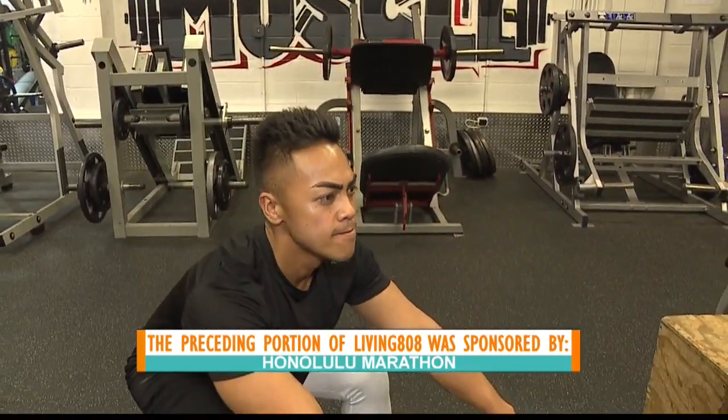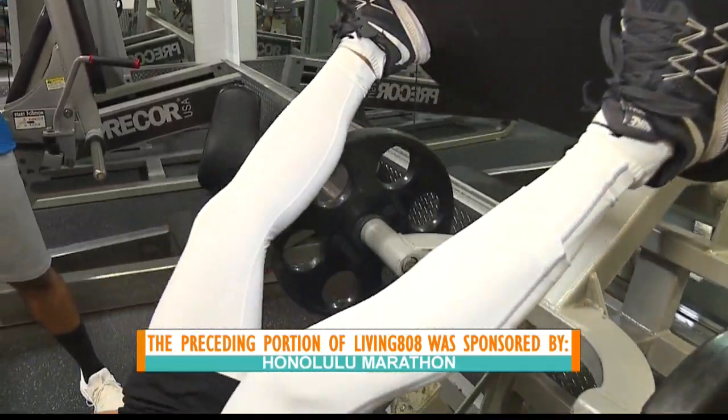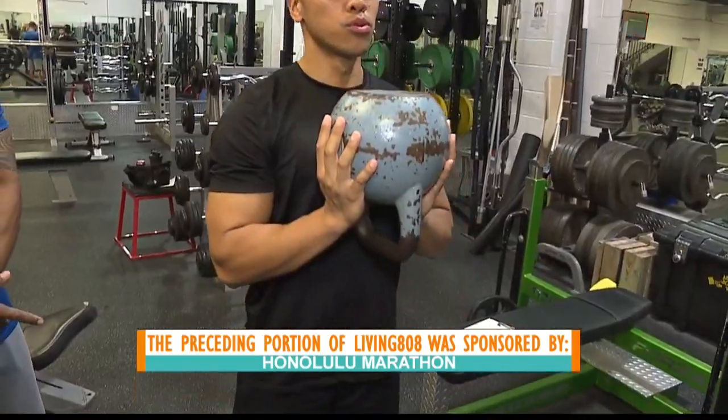This is a big goal for so many people — a bucket list thing — and the Honolulu Marathon is the fourth largest in the U.S. It's a great one here in paradise if you're going to do 26.2 miles, 45 days away.